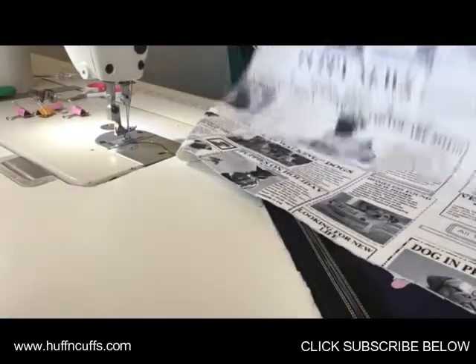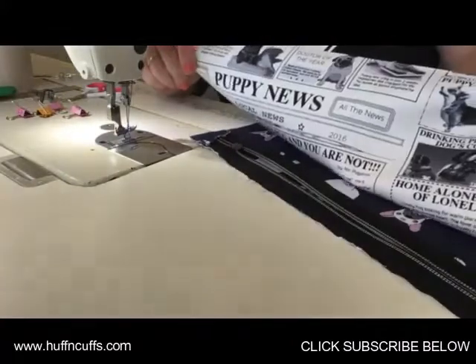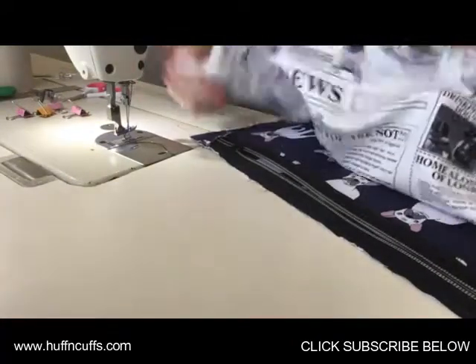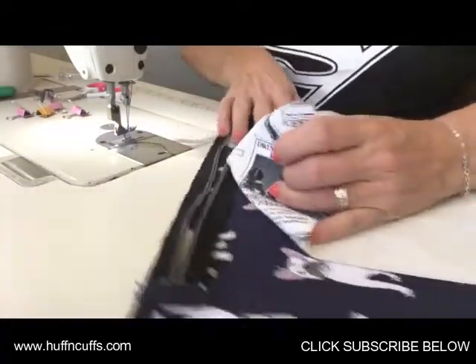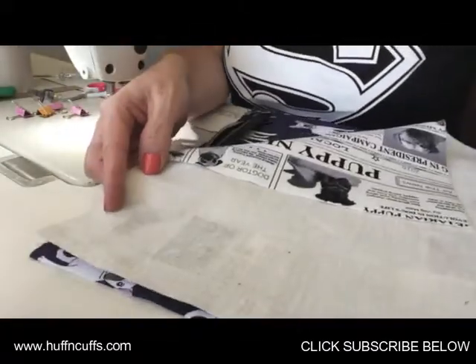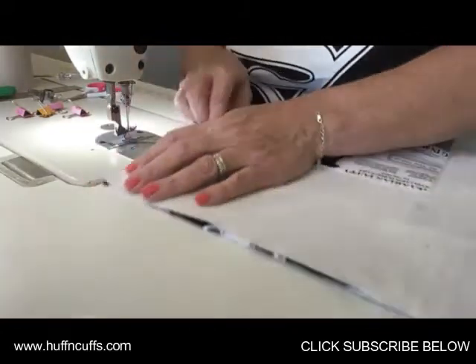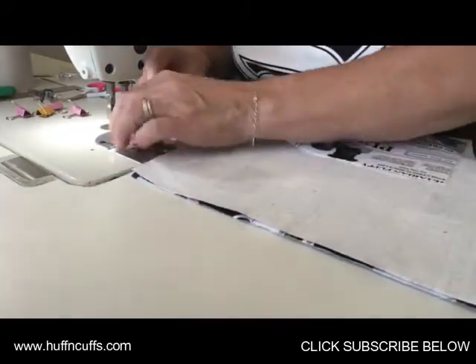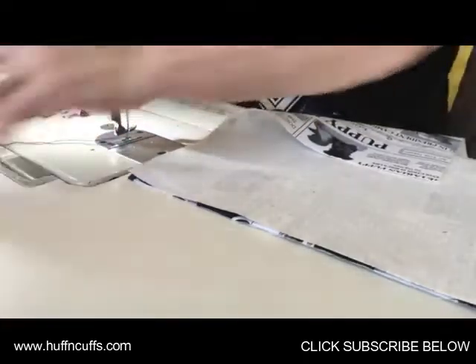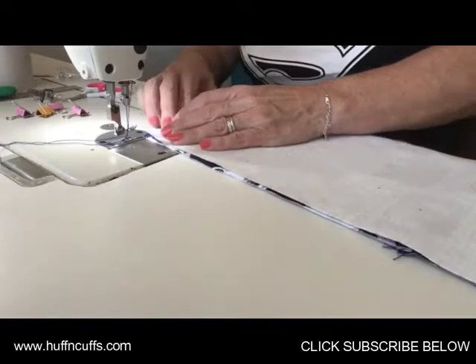Grab your main panel lining and make sure it's facing up the right way so that when it folds back over it's not upside down — especially if you've got a directional print. Line that up with the edge of your zipper. You could clip it in place if you like. This time we're going to sew it together with a 3/8 inch seam.